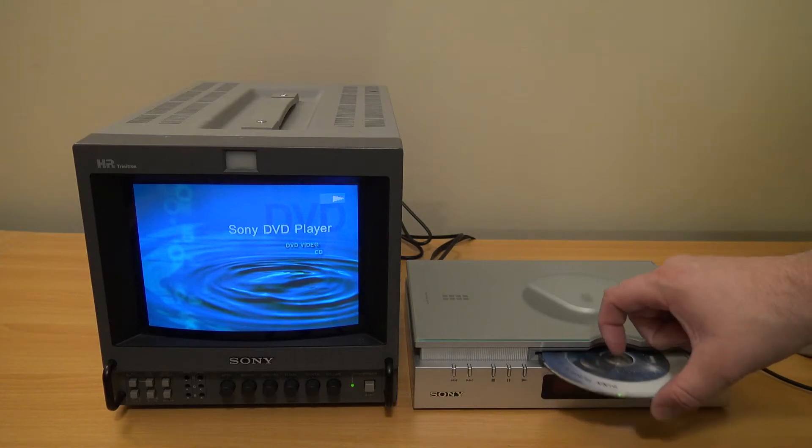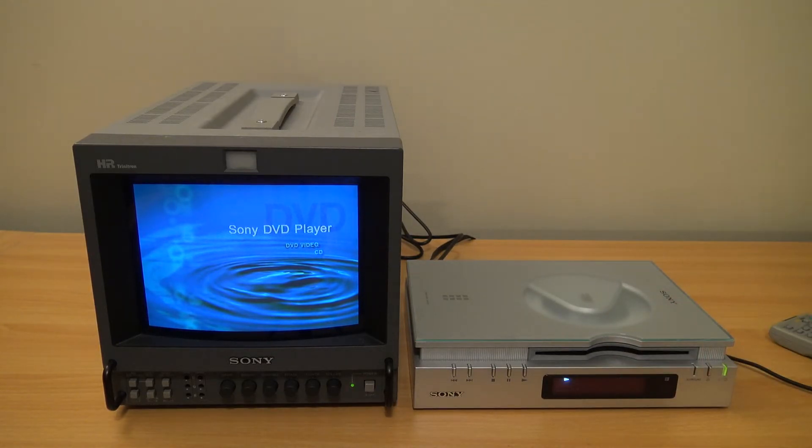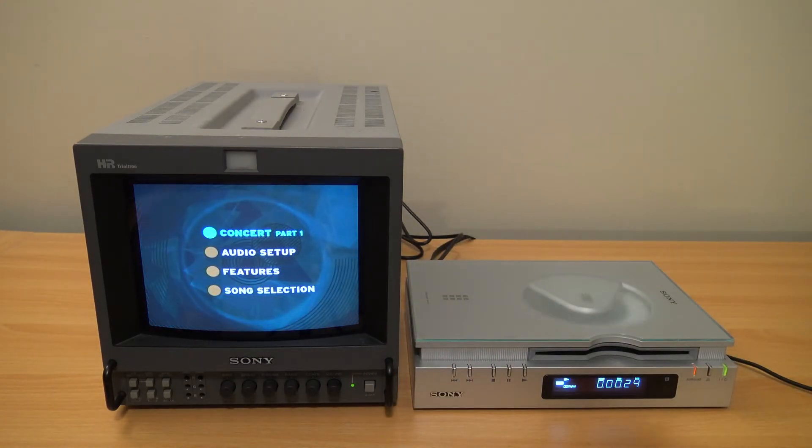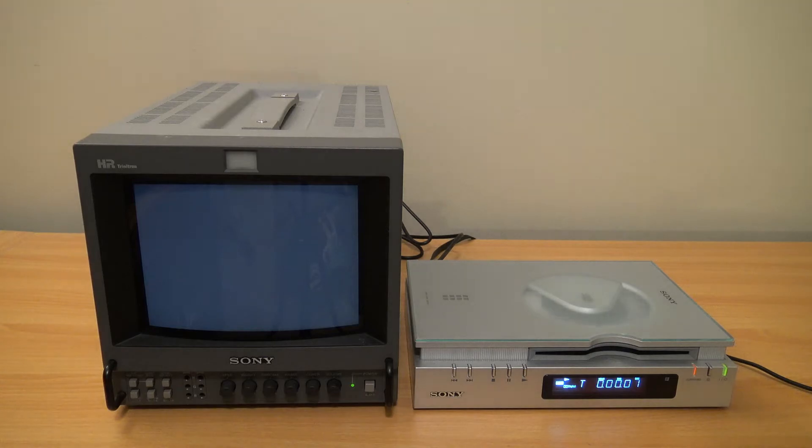Transitioning over to the DVD, I lay it down horizontally to give you a different viewpoint. You can notice some of the advantages DVD had over VCD — you have a menu, you can skip to different parts or tracks, and the visual quality is noticeably better. I'd say we didn't miss out too much in the States with the lack of VCD support.